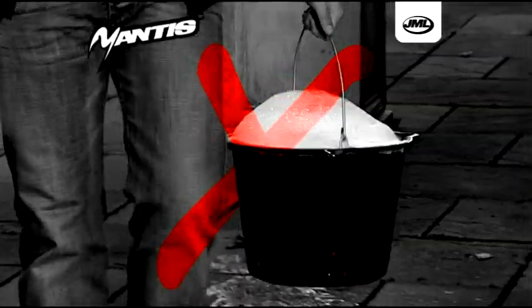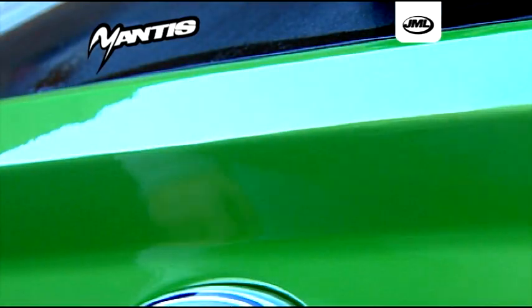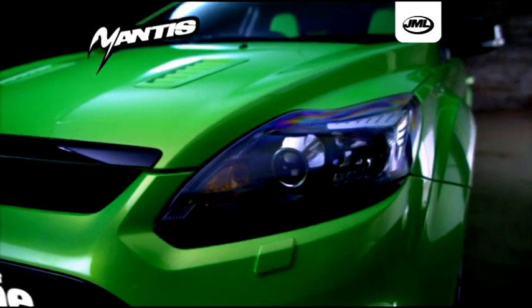So forget using heavy buckets of water to clean your car. Just one application of Mantis Instant Shine is all you need to give your car a deep wet look luster that lasts.